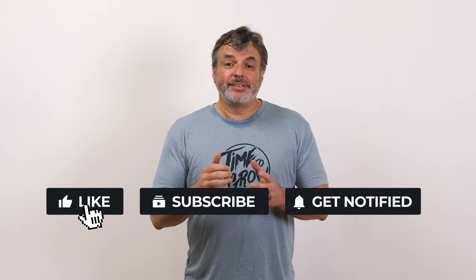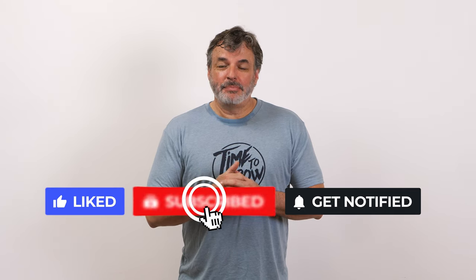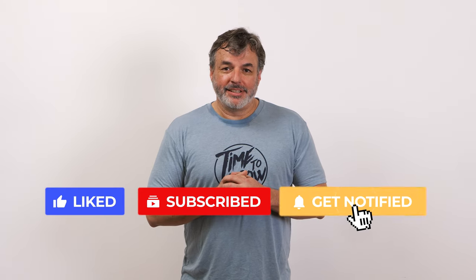Make sure and like our video, subscribe to our channel, and make sure you turn on notifications. Thank you very much again and we'll see you next time.